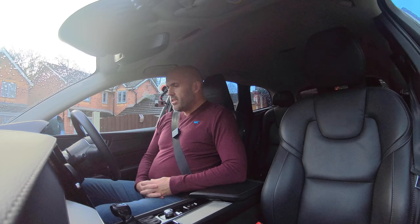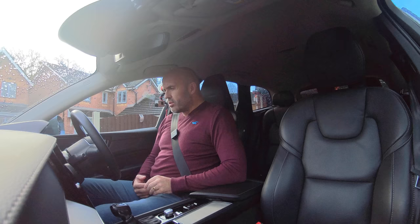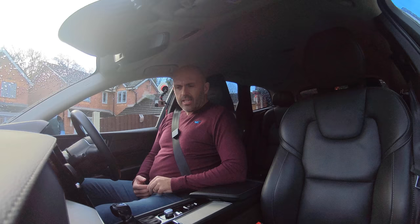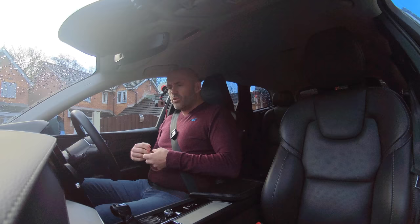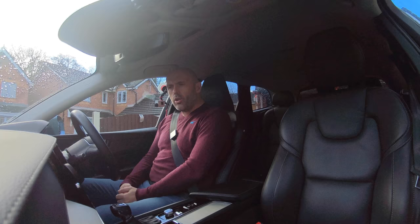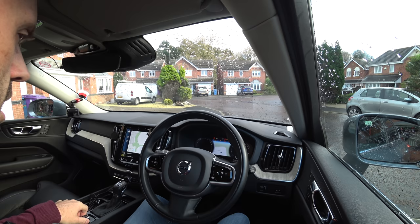Hi everyone. I'm in a different car — mine's gone in to get fixed from a lady crashing into the side of it. This is the hire car. It's not a dual control car, but it's a Volvo XC60, quite nice to be honest. I've driven it loads.